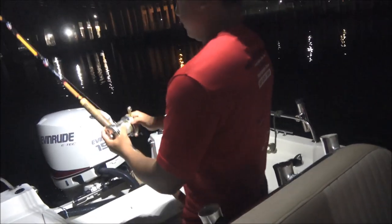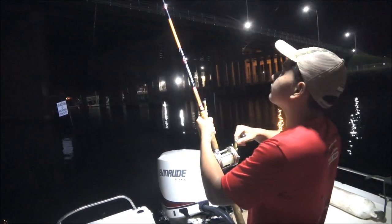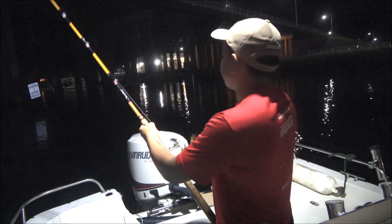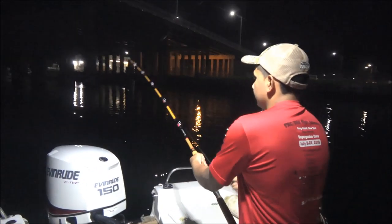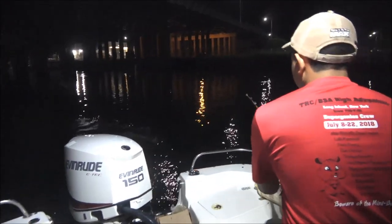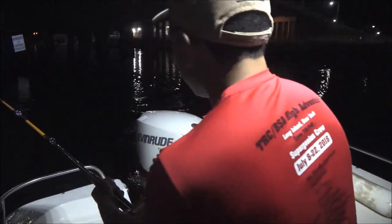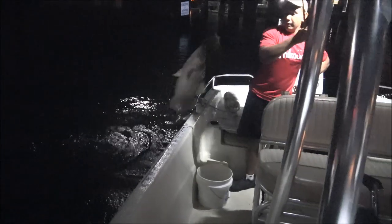Yep, set the hook. Came off? Came off. Maybe not — no, he's still on. You got him. Small? He's small. All right, go up, go around. Should be able to flip him right in. Yep, up and over. All right, Louie. Striper in the boat! Striper!